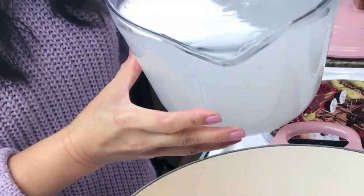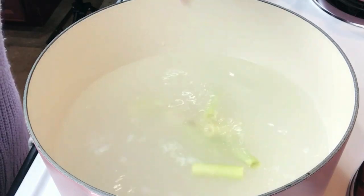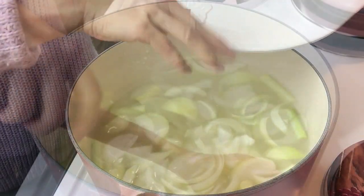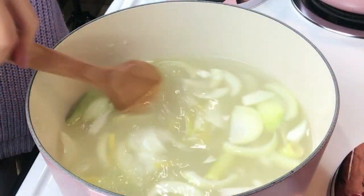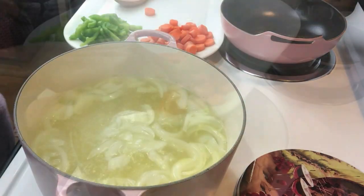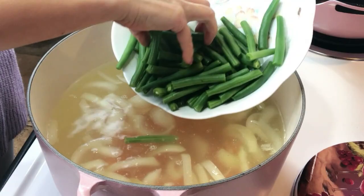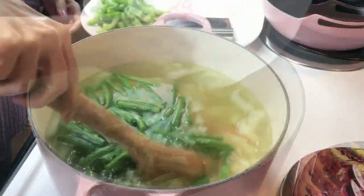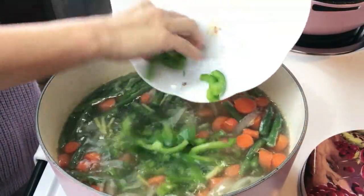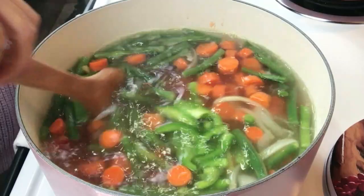In a large pot on medium heat, pour in the rice water, then add lemongrass, ginger, and onion. Put the lid on, bring it to a boil, and let it simmer for about 20 minutes. Now let's add the carrots and the green beans and let it simmer for about 10 minutes. Now let's add the bell pepper and diced tomatoes. Put the lid back on and bring it to a boil.